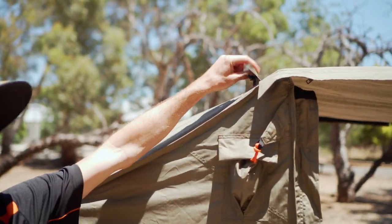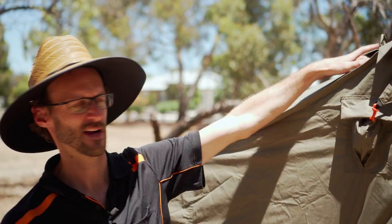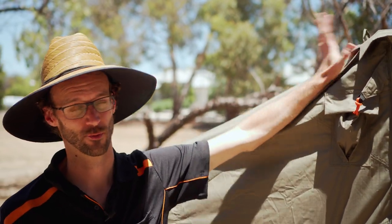Just on the top here there's a flap with a zip attached to it — you might be wondering what that's for. It's for attachment of accessories like flies — we'll show you how all those work in another video.